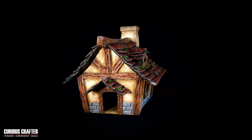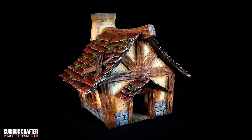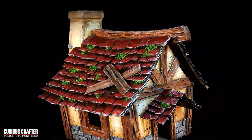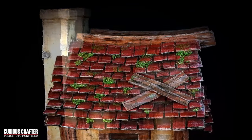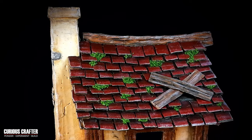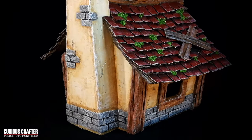Hi everyone, my name is Gene and welcome to the Curious Crafter channel. In this video I'm going to show you step by step how to make this little house. I used many different techniques during this build — some of them you might be familiar with, but I also tried many new things. I had to experiment a lot and I'm really happy with the results.